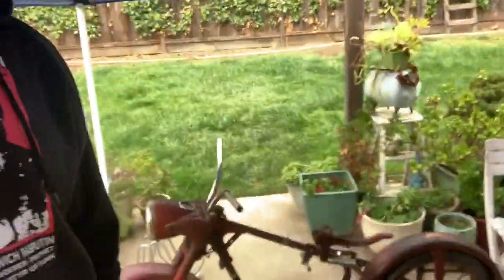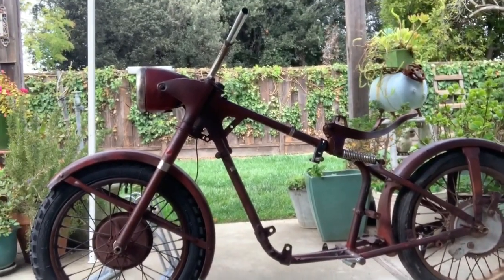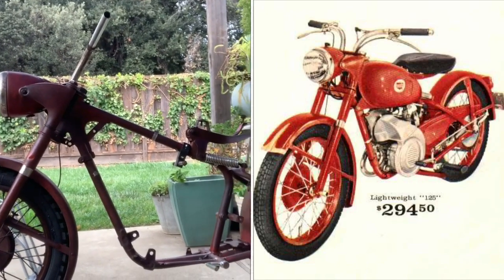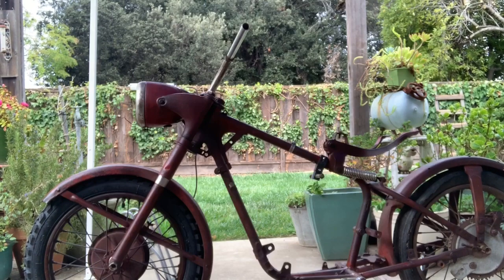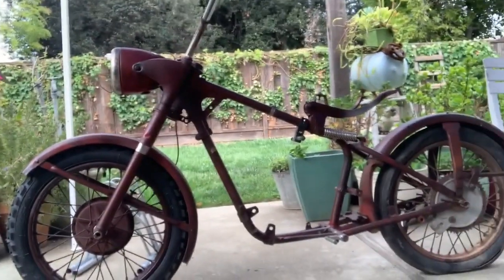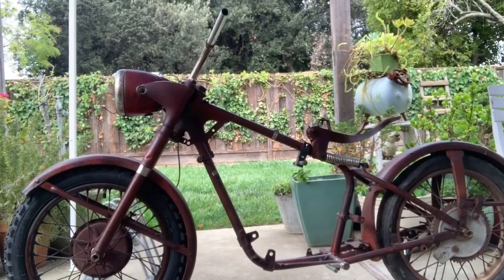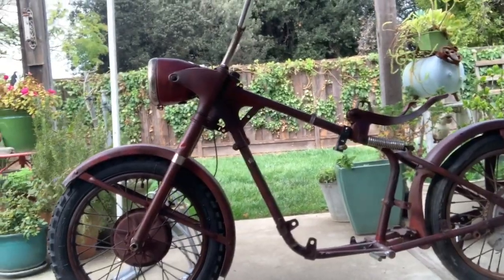I've been asked to make a video on my motorcycle conversion to an electric bike. Right here we have a 1954 Puch Allstate — I think it originally had a 150cc engine. I sourced it locally for $300 without the engine; the guy had the same idea but never got around to it. I've got some downtime so I decided to go for it. I've put about a week's worth of work into it, maybe 40 hours total, and this is where we're at right now.